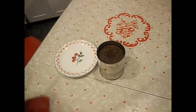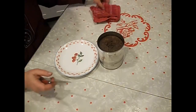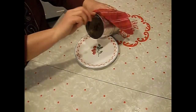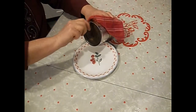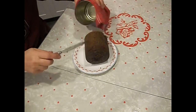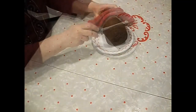Now here comes the little scary part — taking the bread out of the can. I was a little worried because of the ridges in the can that it might not come out easily. The knife goes around nice. Let's see if I can encourage it. There it is. Perfect. There's our brown bread.